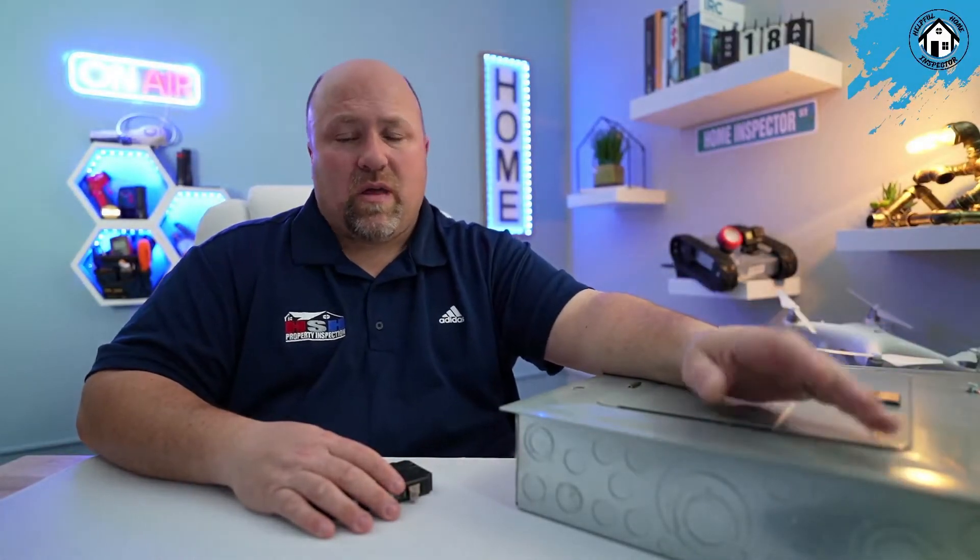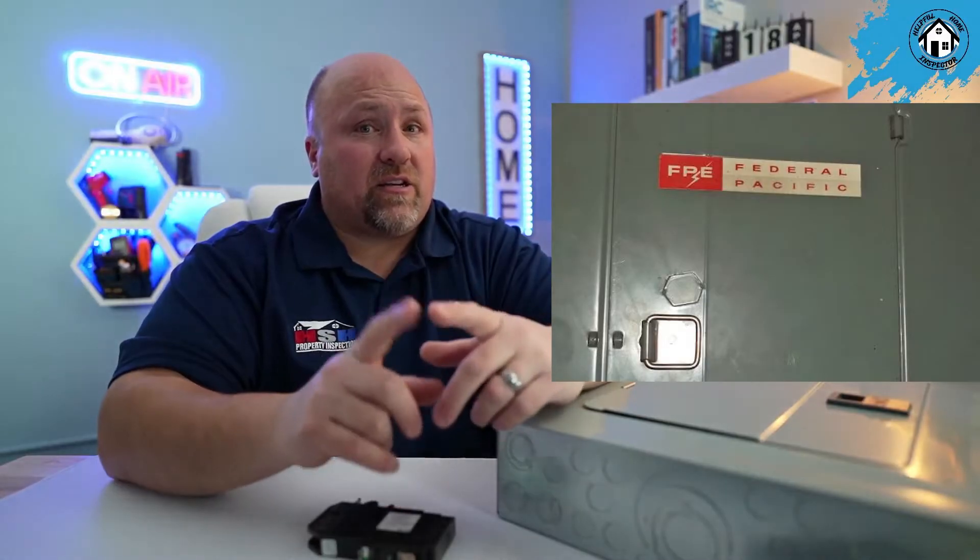In 2002, Federal Pacific was found guilty of producing breakers with false UL listings — claiming a certification they did not have, giving a false sense of safety to purchasers. There were lawsuits, but there was never an overall product recall, which there probably should have been. As a home inspector, when you take the panel off, breakers can fall right out — that's just not acceptable. Federal Pacific Stablock breakers need to be removed immediately; they are a major adverse defect. Look for the orange and silver tag on the panel.